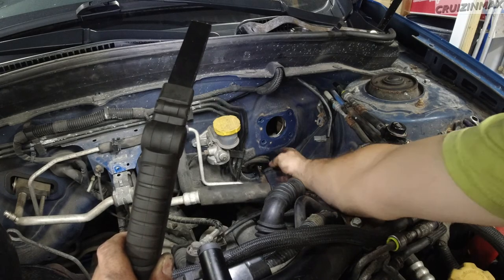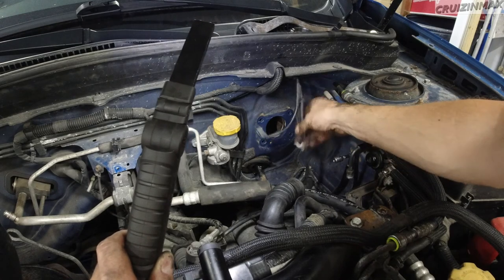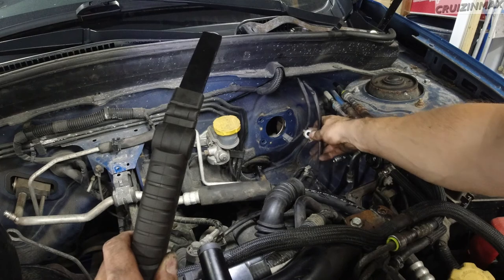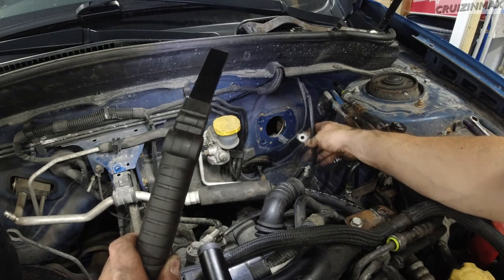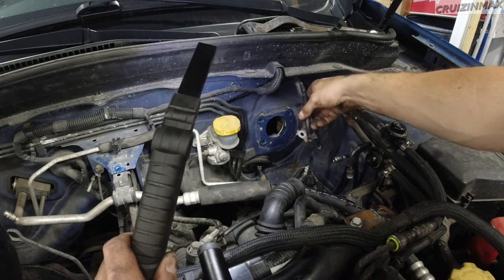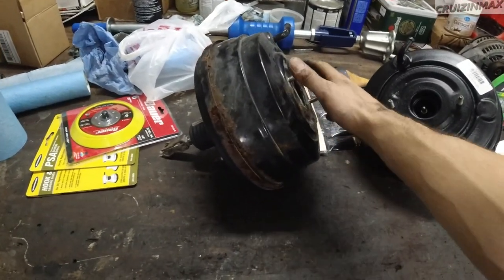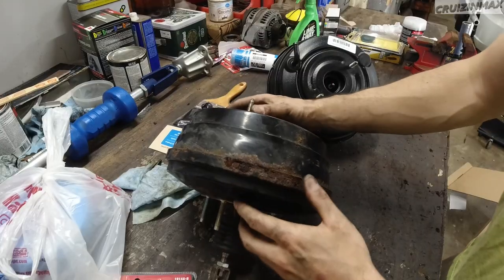Checking if anything is wet — it looks fine. This is the harness I was talking about; it actually attaches to one of the studs on the brake booster, so remember to swing it to the front when putting it back. And our old friend rusty says hello — this explains a lot.